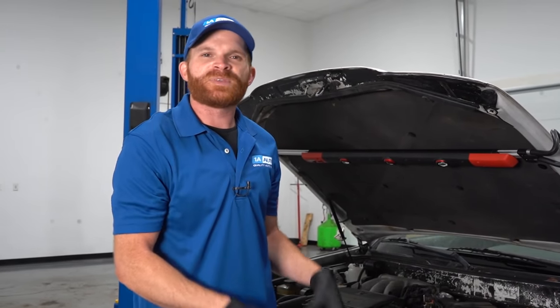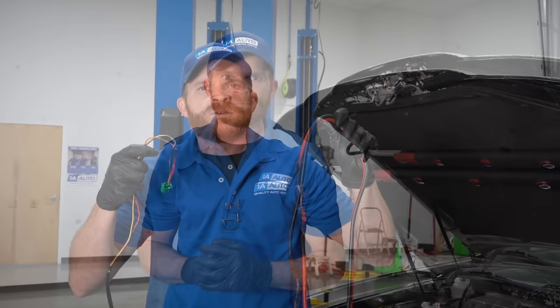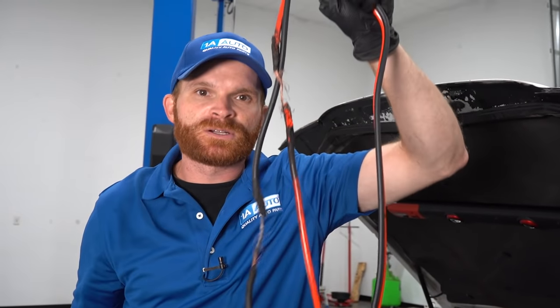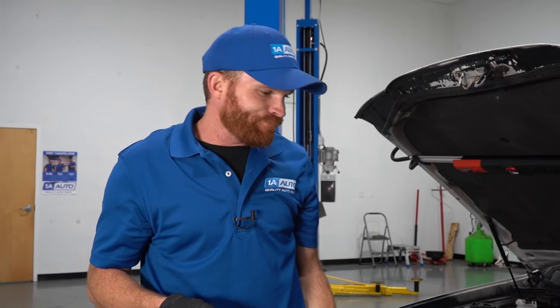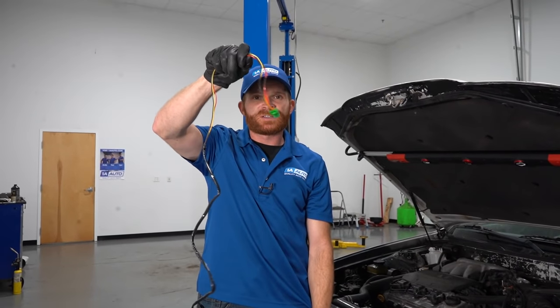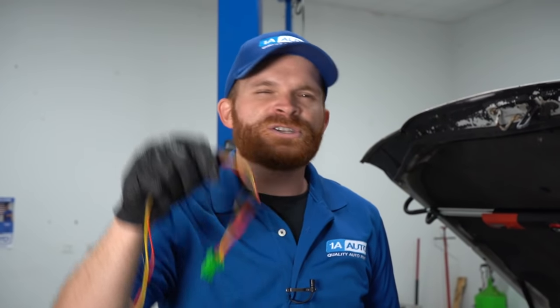Typically, if you do actually make a mistake when trying to connect something, it's just going to pop one of those fuses. The great thing about that is they're very cheap — you can find them pretty much anywhere and they're very easy to fix. Now obviously, if you find burnt wiring or even cables melted to your vehicle, that's something you'll have to diagnose and fix. If you find melted wiring, you'll probably have to start chasing things down because it's probably not the only area — you'll need to check other wiring to make sure it's okay.